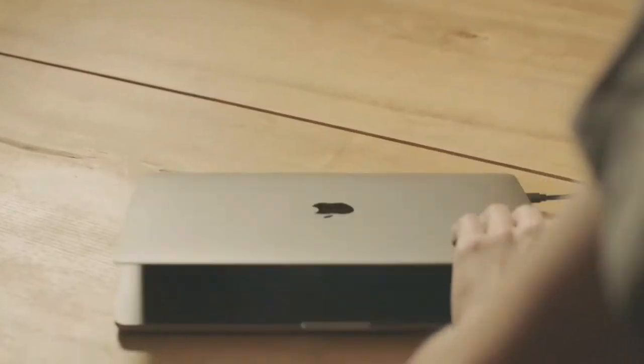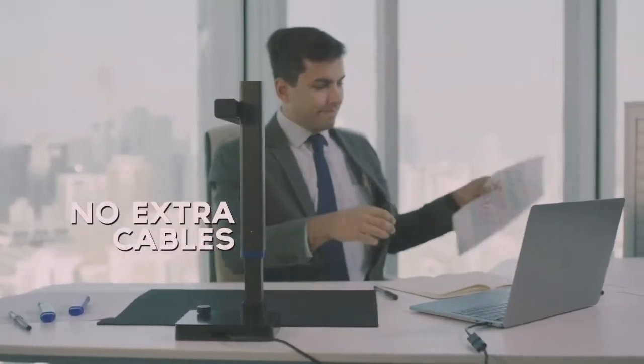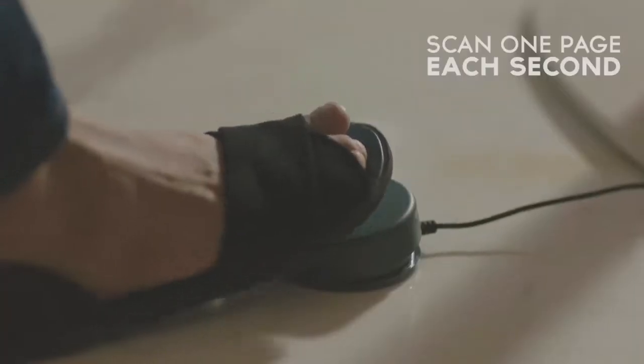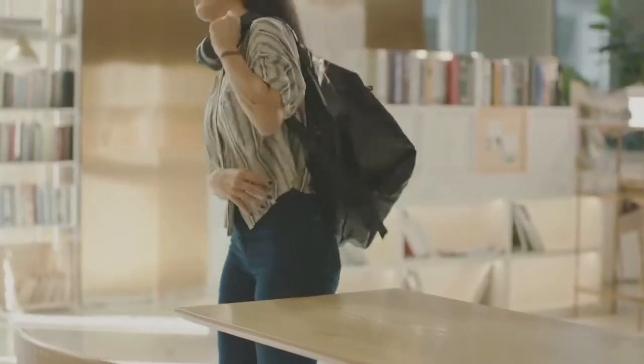Where the Caesar Shine really shines is how it makes scanning simple. It's completely powered by your laptop, so no extra cables needed. It recognizes more than 180 languages. It's super fast, whether you need to scan one document or 100, with the blazing speed of scanning one page each second. And it's super portable — carry it in your backpack and scan on the go anywhere.